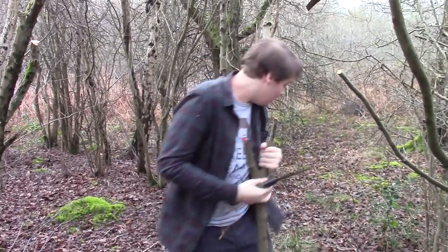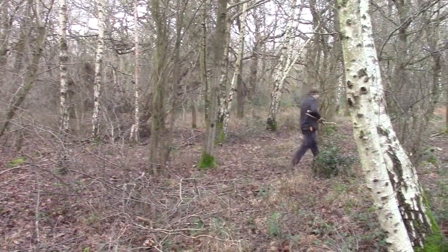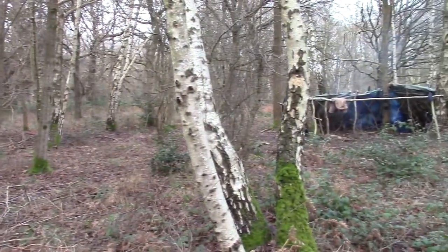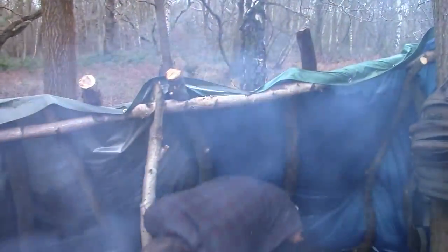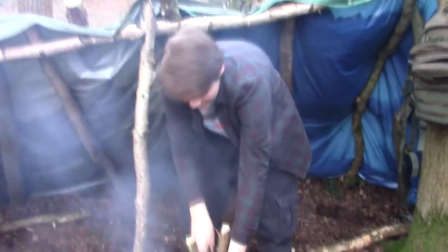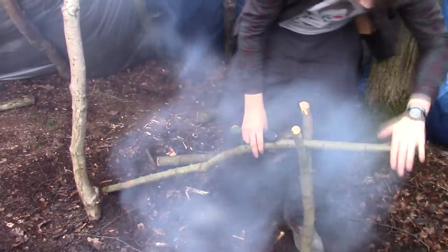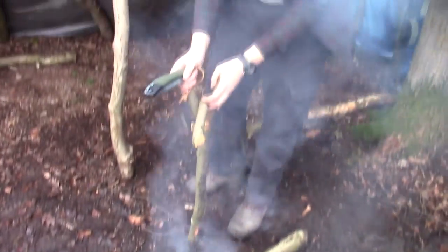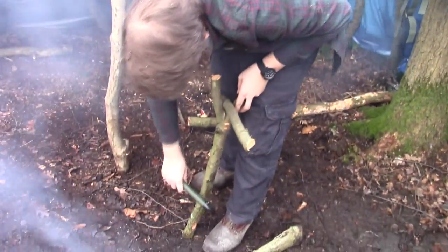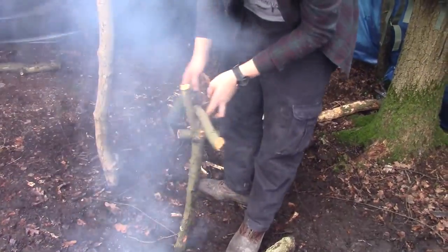We're going to take the two logs we have back and turn them into our cooking set. The first thing we want to do is estimate the height of the stake. This is way too high because the way this is going to work, it comes out like this and then we hang things off here. I'm going to shorten the stake, cut it at an angle so I can stick it in — maybe a little bit shorter because we can adjust this.